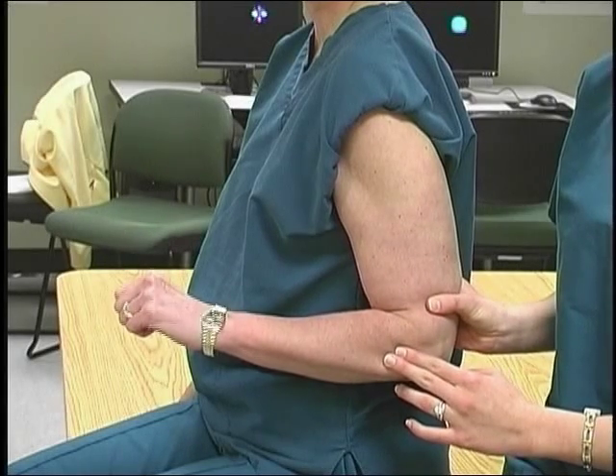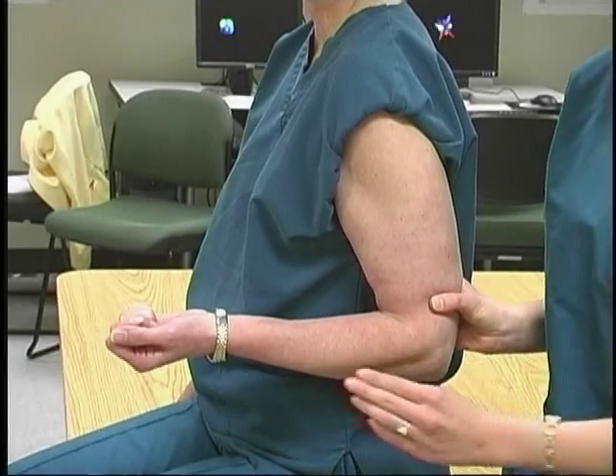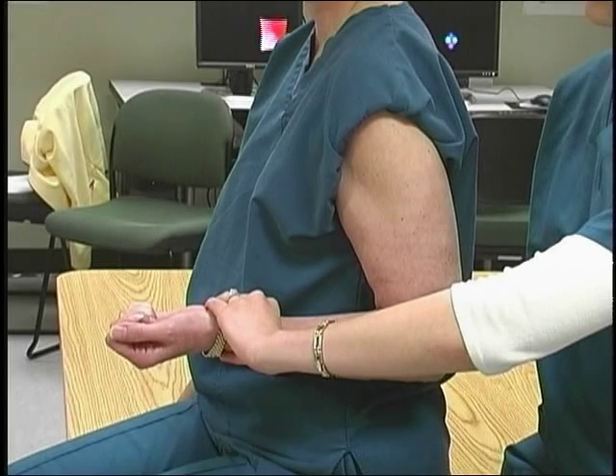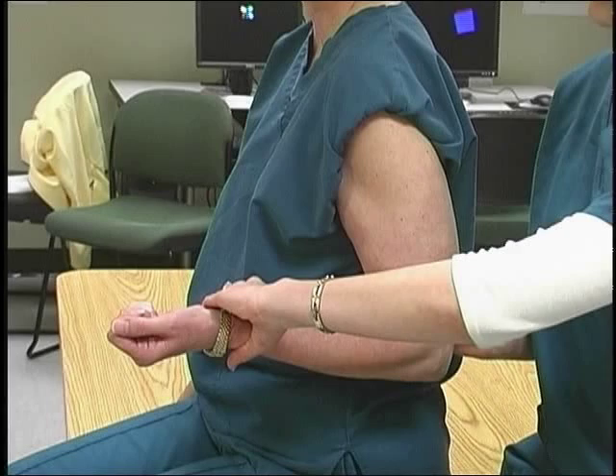Observe for supination of the forearm. Resist by grasping around the dorsal aspect of the distal forearm with the fingers and the heel of the hand, turning the arm toward pronation.